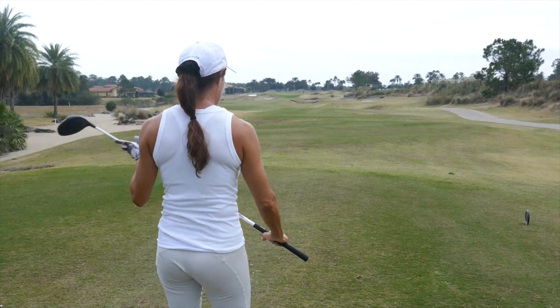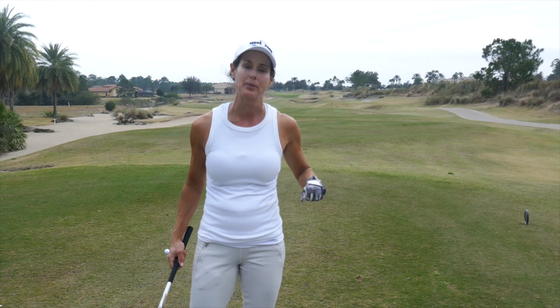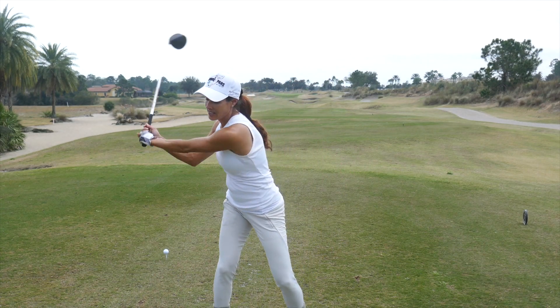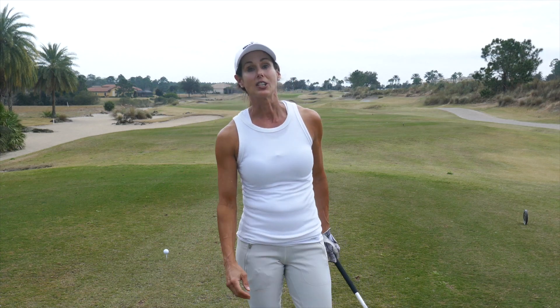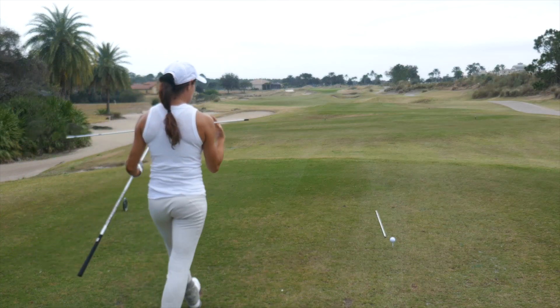Not every tour player has their arm in front — it's not a non-negotiable, it's an option. So how do they do it? Let's talk about the top culprits of why this happens. There's always a reason why you can't get your trail elbow in front of your body like the pros do. They get to the top and are really in here and it looks awesome. Let's take a look at your takeaway — actually, let's look before your takeaway: setup.